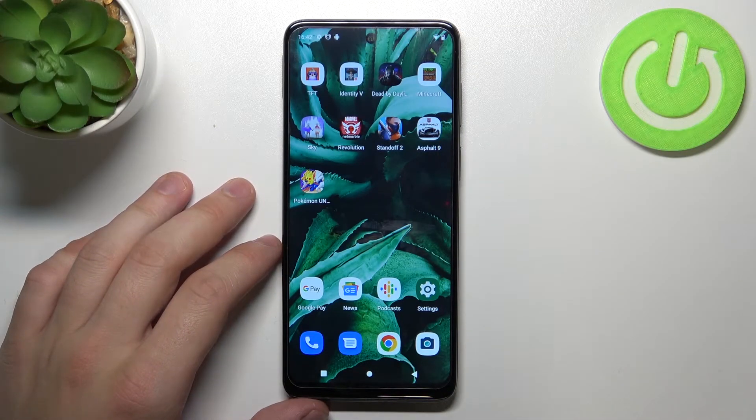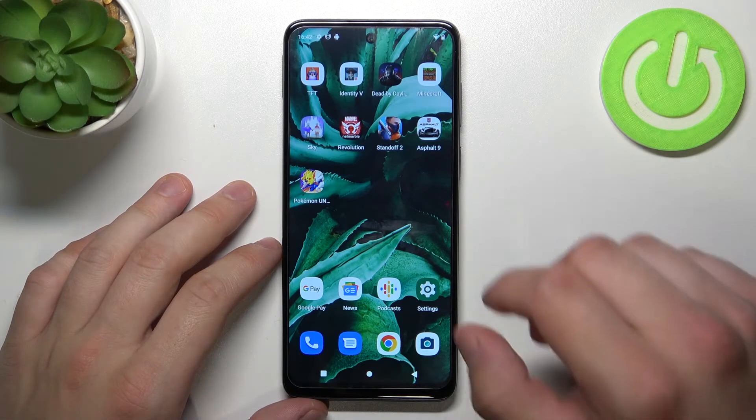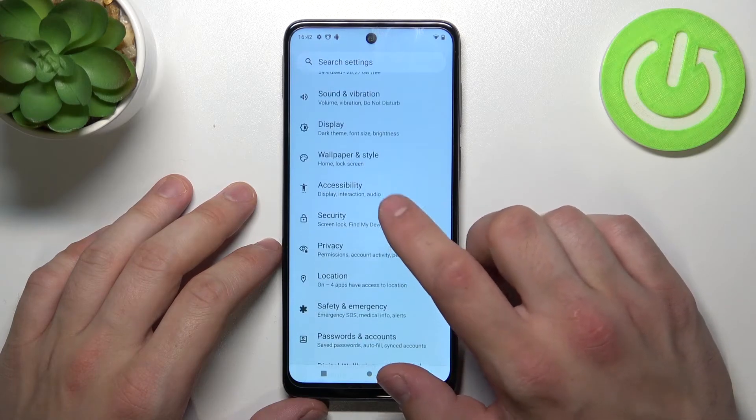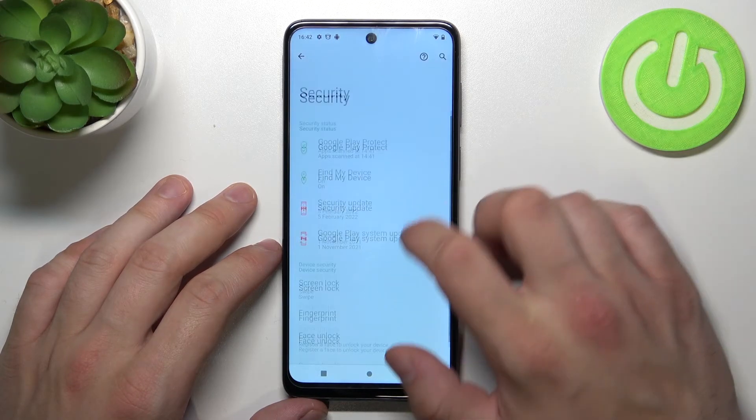Hello, in front of me I've got the Motorola Moto G22. In this video I'll show you all unlock methods. In the beginning, let's go to Settings, enter Security, and go to Screen Lock.